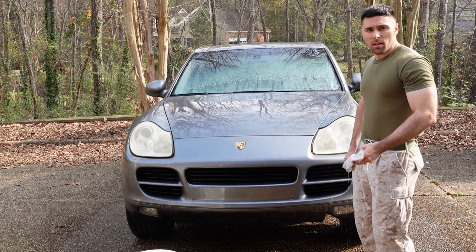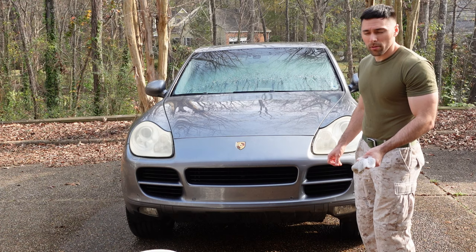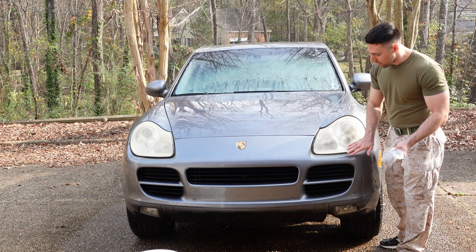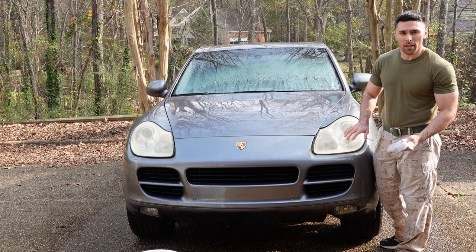Okay guys, the first step is going to be to wash the car. You really want to wash the headlights and make sure there's nothing on it, because during this process the cleaning materials they supply you with are not meant to remove bug stains and stuff like that. So just really focus on the headlight area, and also around the headlight area, because I'm going to be taping off the paint itself to make sure I don't get any of the material from this process on my paint.